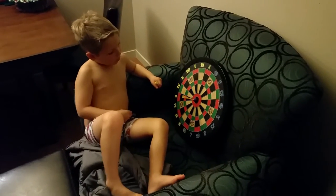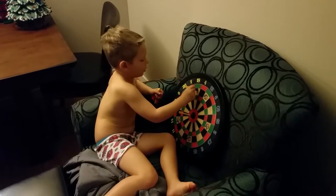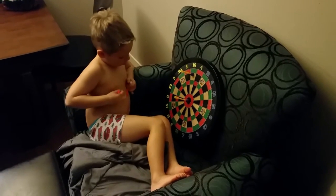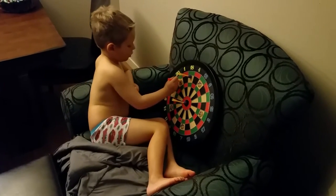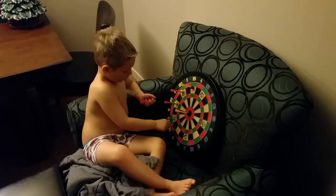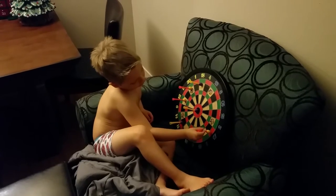What's the black spot called? The bullseye. And if you hit it here, you get 18. And if you hit it here, you get 20, 12, 11, 17.